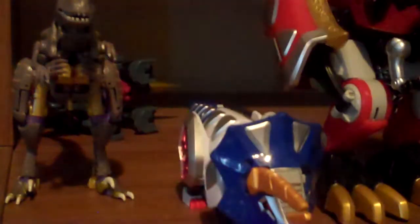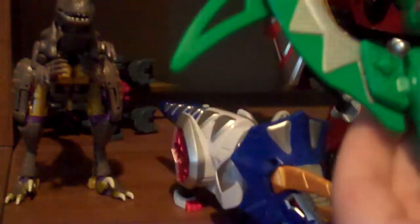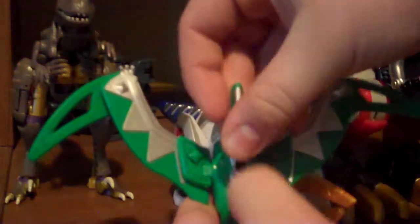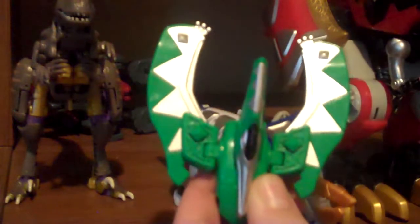For the Pteradon Zord, you just want to take off her legs. By the way, this is her wingspan. You want to put down her head, fold up the wings, and then move them like this. For the Tricerazord, all you gotta do is fold up the legs and you're done.